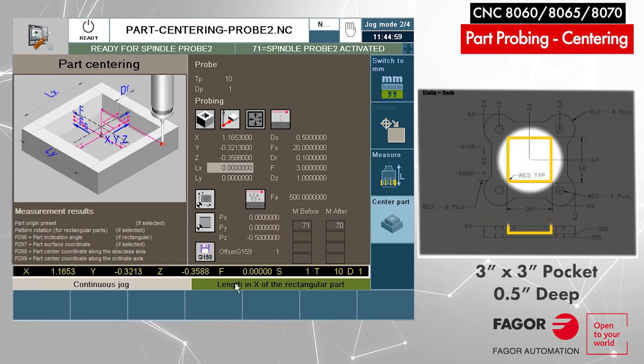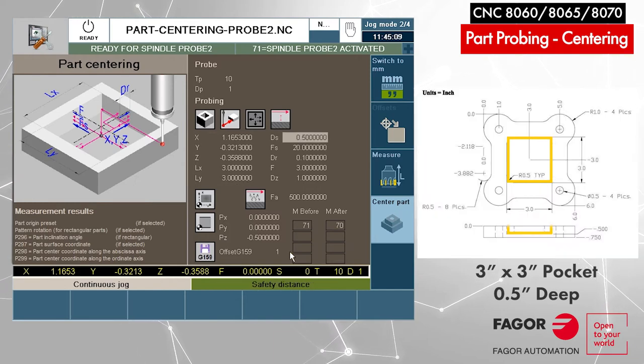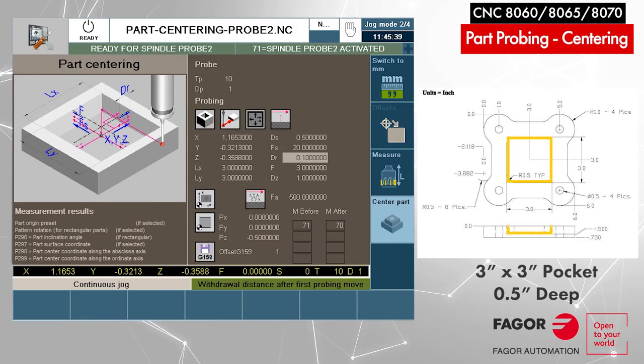How big is the part? Enter the length on the X-axis: three inches. Y-axis: three inches — it's a square. Safety distance is the approach of the probe until you see deflection. I'll put half an inch because we are roughly within that window; the window will actually be two times the safety distance, so half inch is a good number. Probing feed rate — this is the first touch feed rate. I was running five inches per minute just now, so 20 is a good number. Safety distance after the first touch is how much the probe will back off: 100 thousandths is a good number.